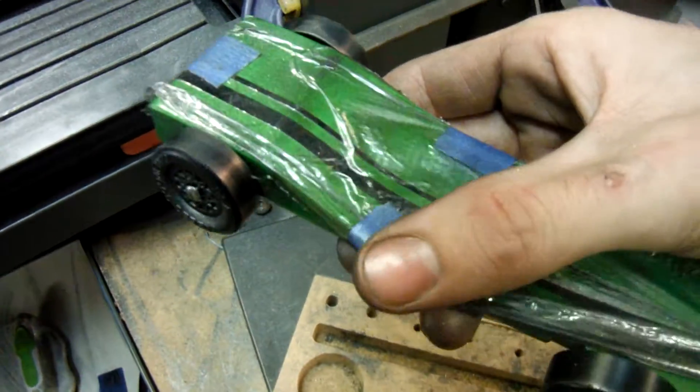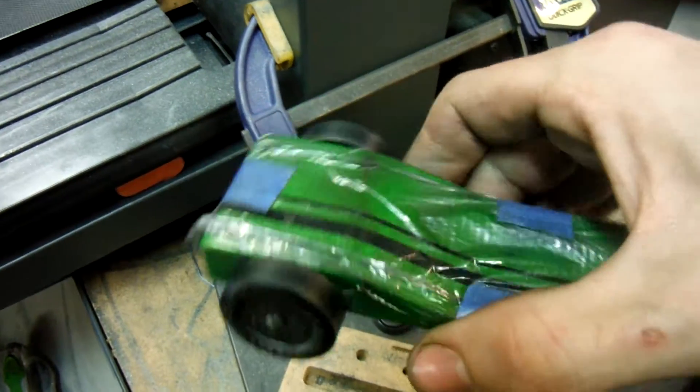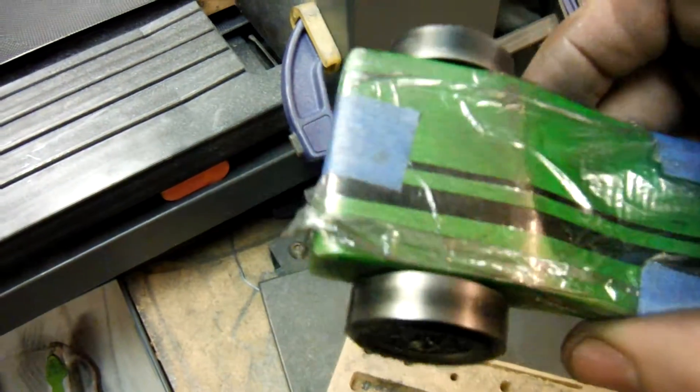I wrapped it with a plastic wrap to avoid getting graphite — it's a hard color to get graphite off of. Let's do a time trial.